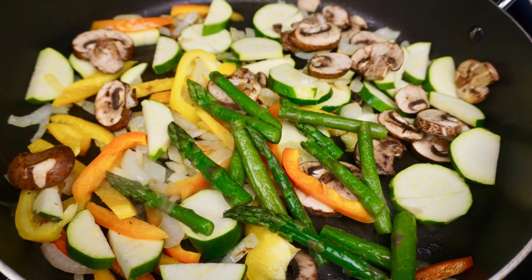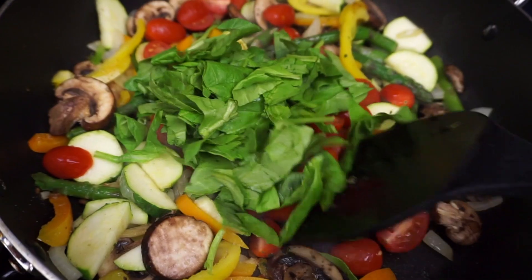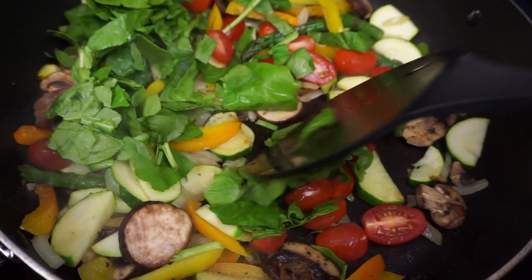Go ahead and throw in all your vegetables and sauté them until they are crisp tender. You only need to turn them a couple of times.